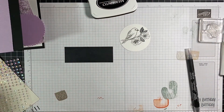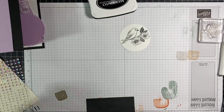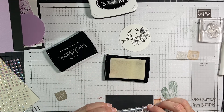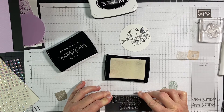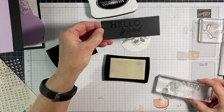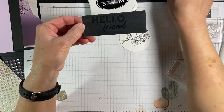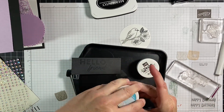Now we are going to do the Versamark — and I just remembered I left my heat gun in the other room. The Versamark has several purposes: I could leave it like that and you could just see the sentiment as is, or it will act as a sort of glue for the embossing powder to stick.